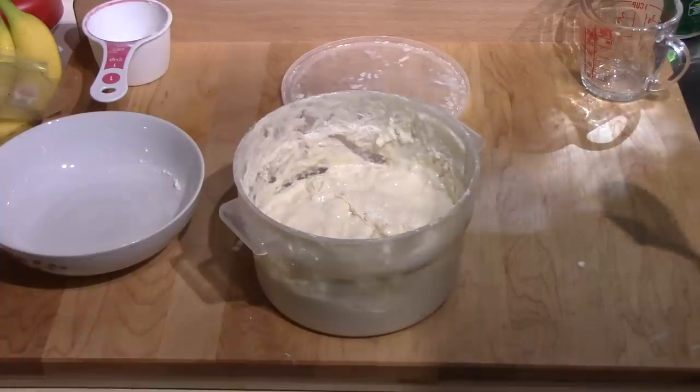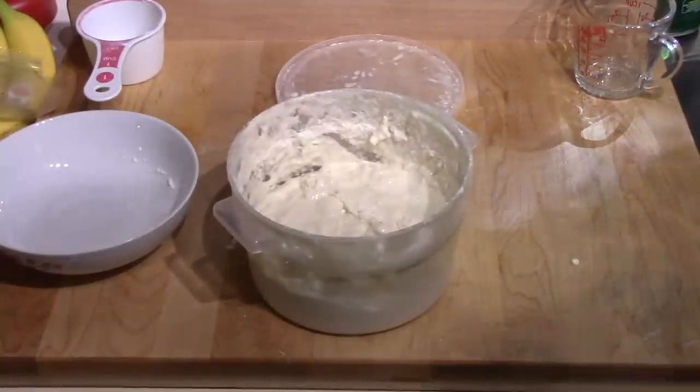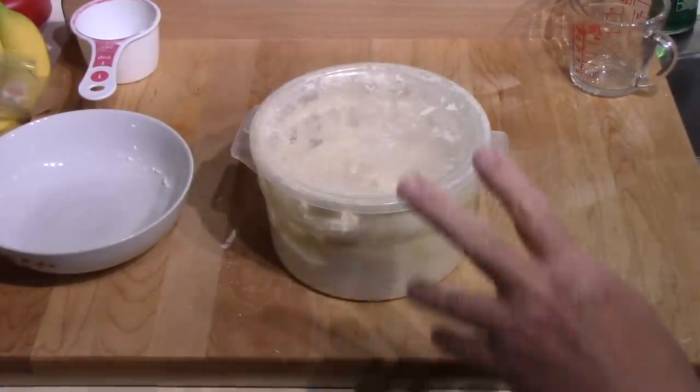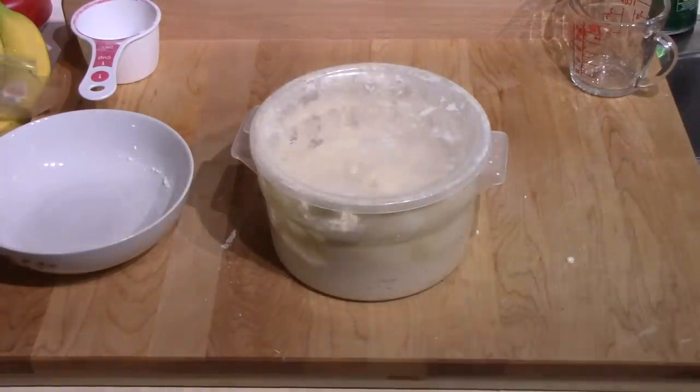What I meant to say is this will just remain at room temperature — I don't put it any place where it's warmer, like if you were proving a loaf of bread. It just remains at the ambient room temperature for about 12 hours.